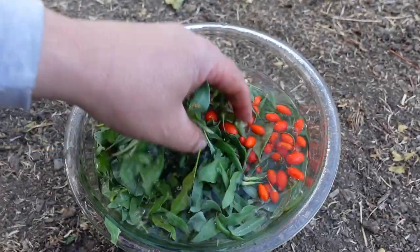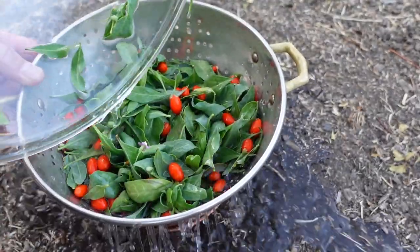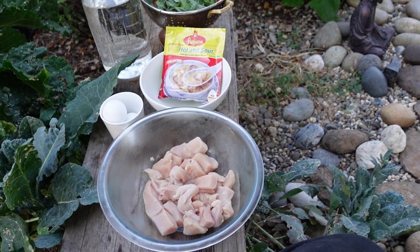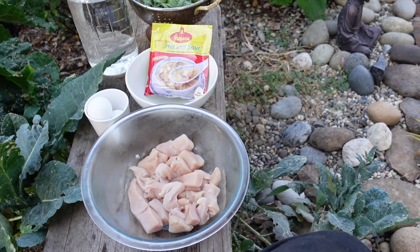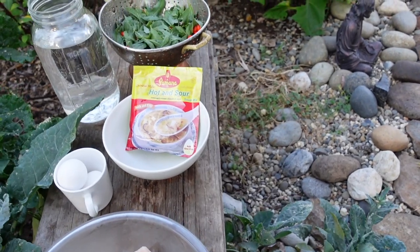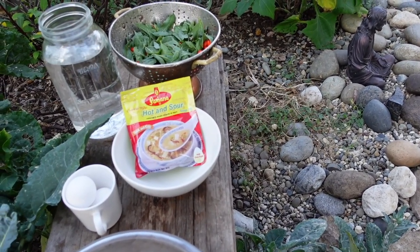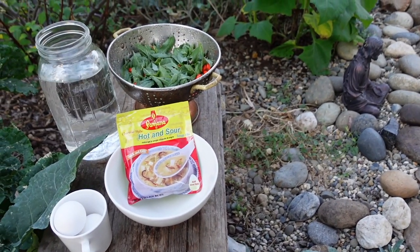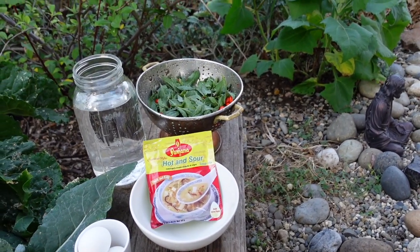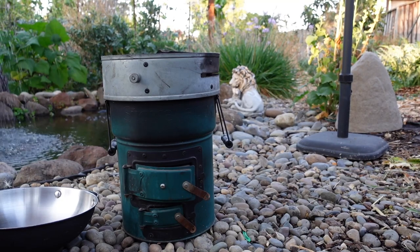The birds do frequent the goji berry shrubs, so I highly recommend rinsing them off before using. Here's a quick lineup of the few ingredients: chopped chicken breast, a hot and sour soup packet as the soup base — though chicken broth or whatever you have will work fine — the goji berry leaves and berries, and a couple of eggs. Tonight I'm cooking this dish using my rocket stove.